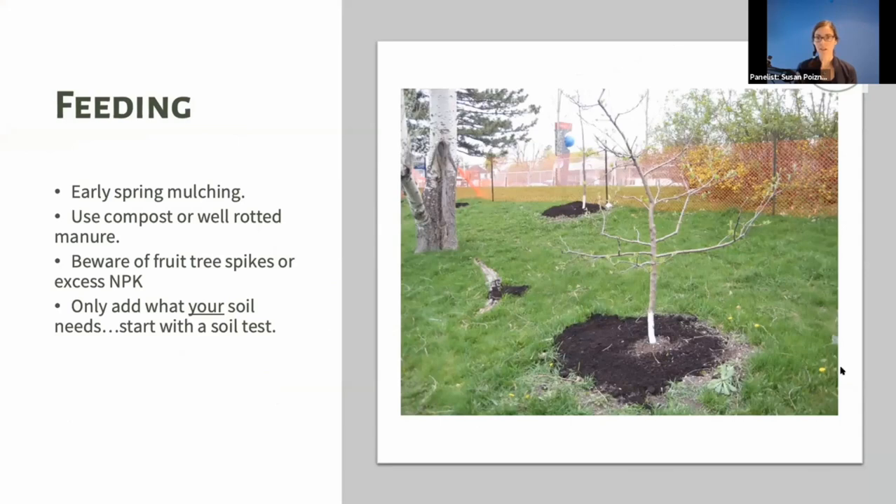The easiest and probably best way to feed a fruit tree is in the spring, before the tree pushes out leaves, flowers, and eventually fruit. In early spring, the tree first relies on nutrition stored in its root system — it pulls that up to power initial growth. But after that it needs nourishment, so you want to lay out compost or well-rotted manure around your trees under the canopy.